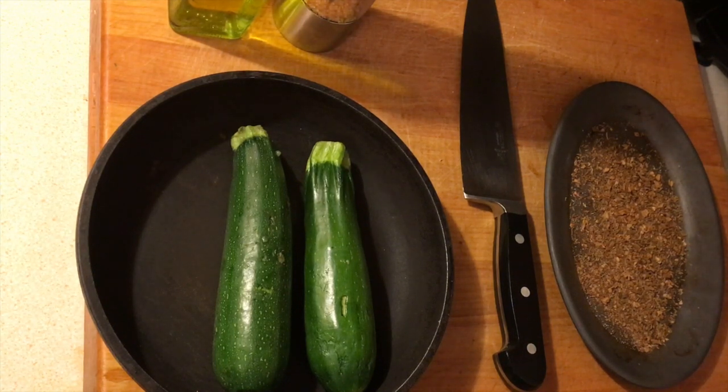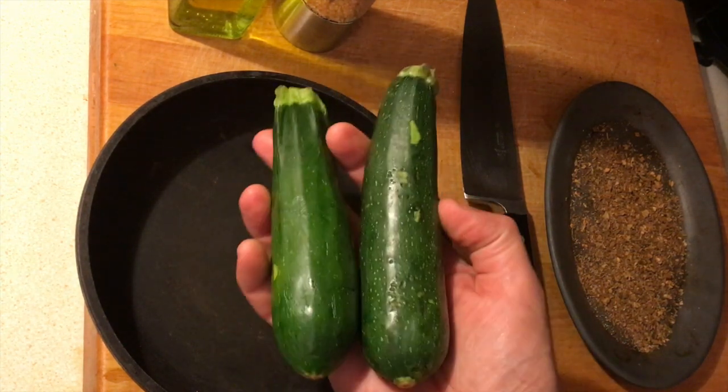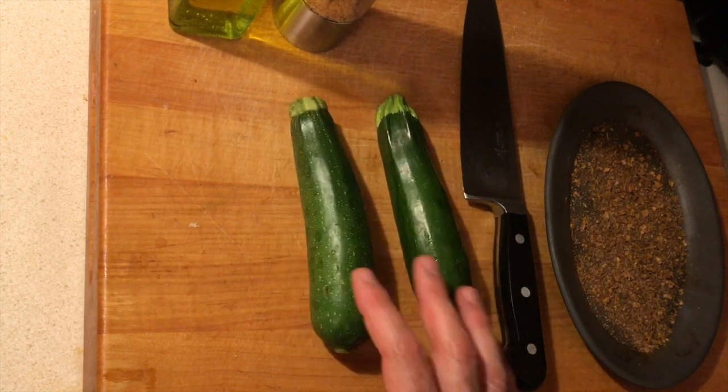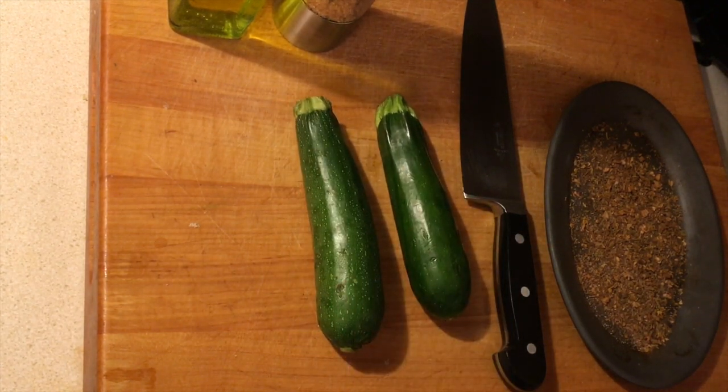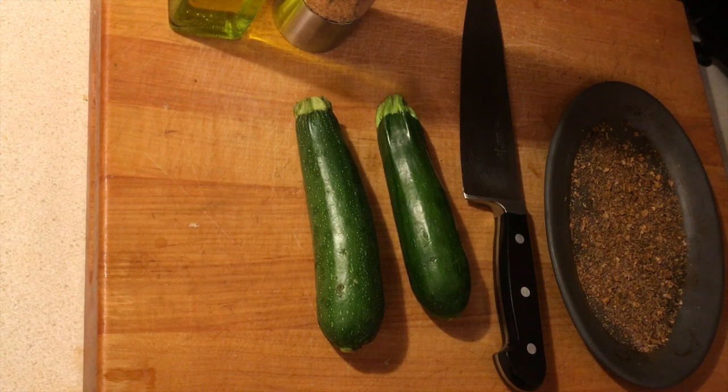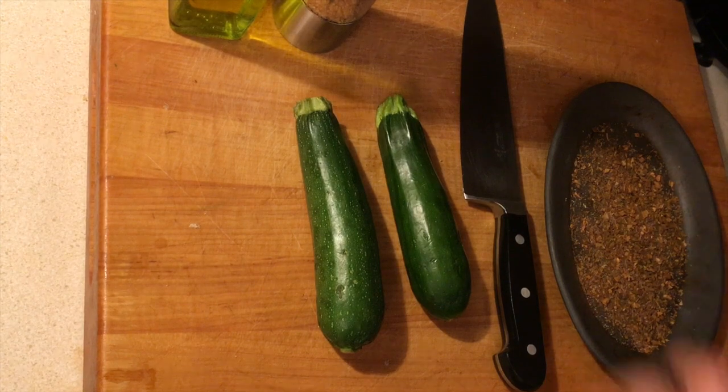Chef here once again with a quick recipe for you. I got these beautiful zucchinis and I thought I would blacken them for you, so it's going to be blackened zucchini — basically a vegetarian side dish either way. The trick is to follow my instructions and pay attention; it's very simple.